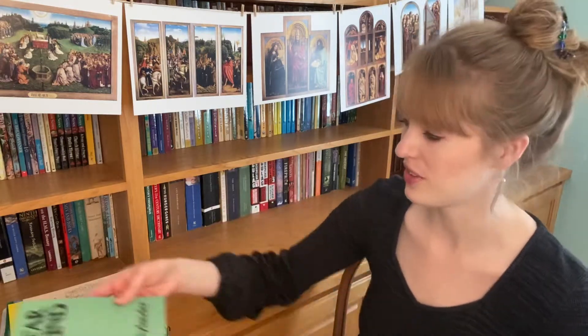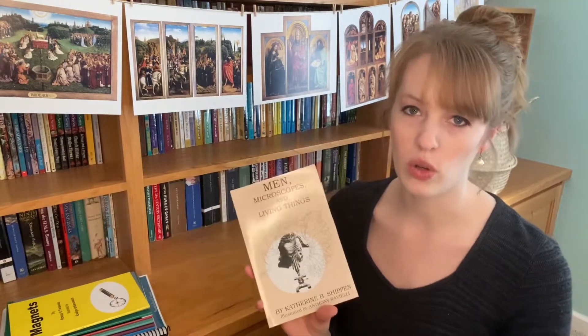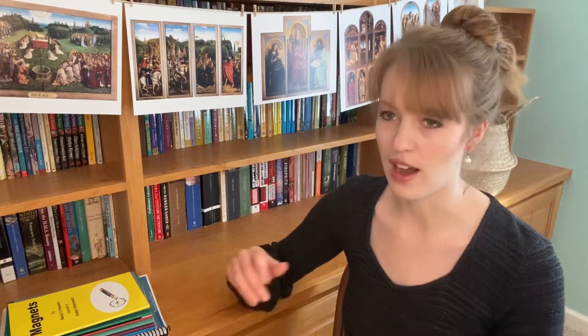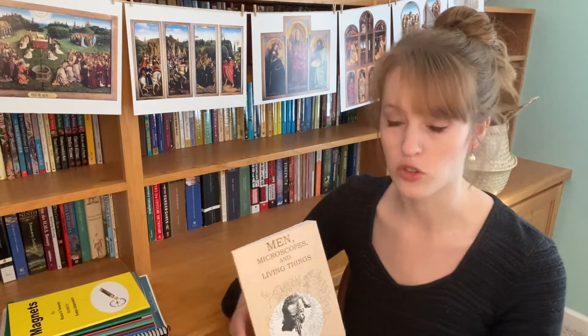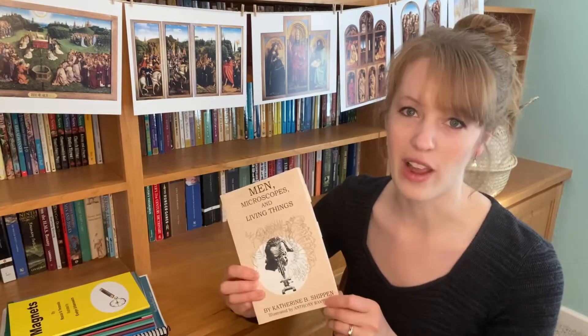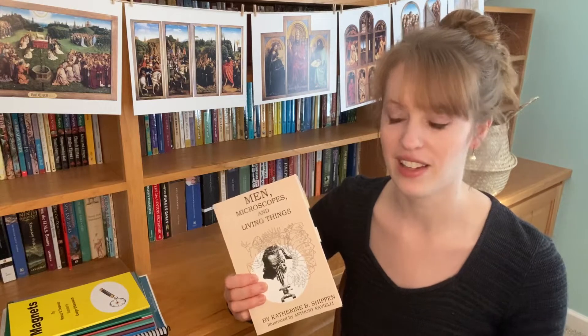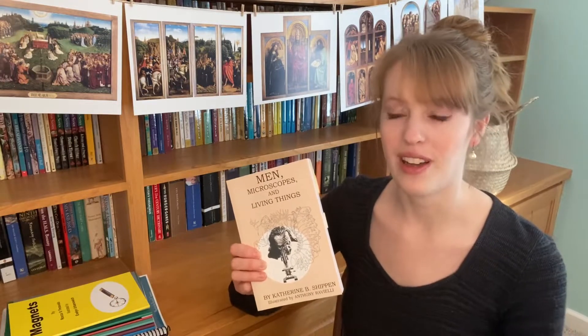This next one is Men, Microscopes and Living Things by Katherine Shippen. Nicole recommends it for seventh grade and up, but says it's a book not to be missed — she suggests reading it as an adult or using it as a high school biology spine in ninth grade. She also has a higher-level biology option depending on how advanced your student is. We're probably going to try it in eighth grade, and I want my husband to read it too since biology is his weakest science.